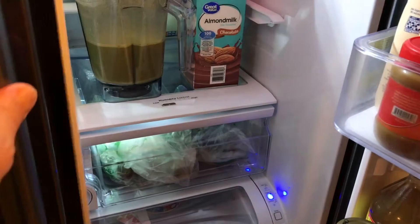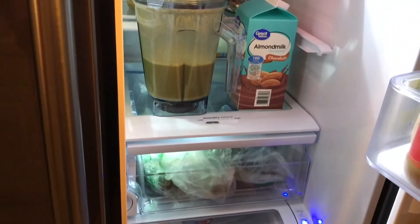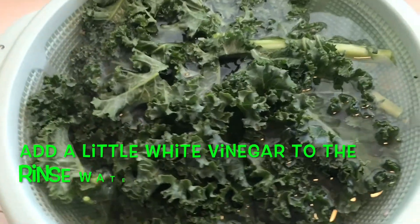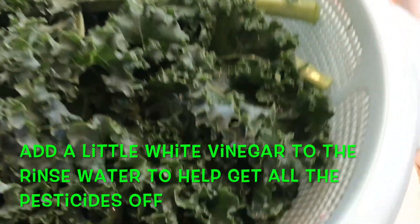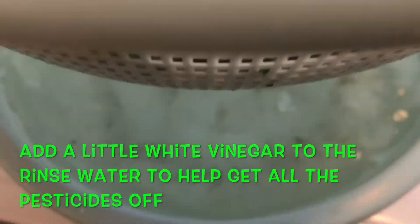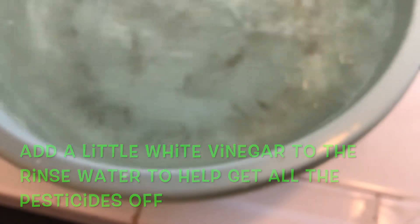Here's a little tip on how to get the pesticides off your salads, kale, and vegetables: soak them in water and add a little bit of white vinegar to the mixture. That vinegar will cut through the pesticides. Look at this dirt — I'll give you a visual on why you really want to clean it good.